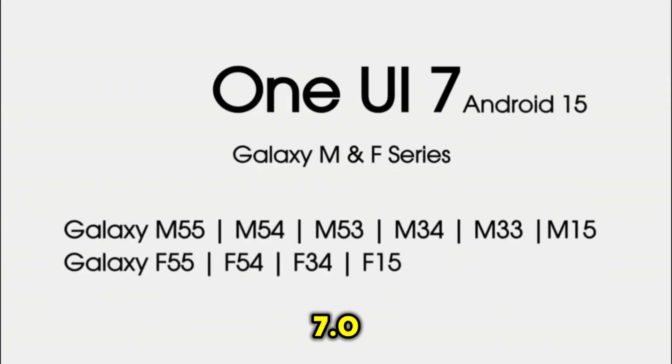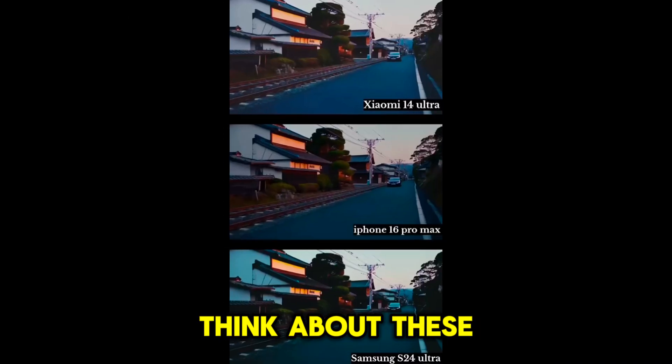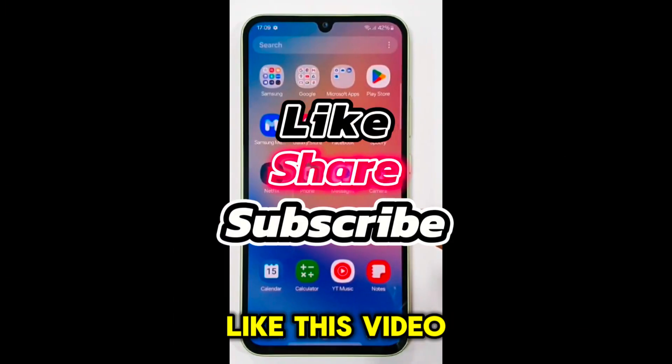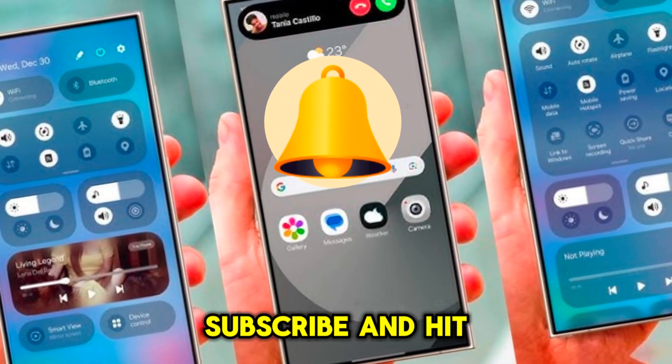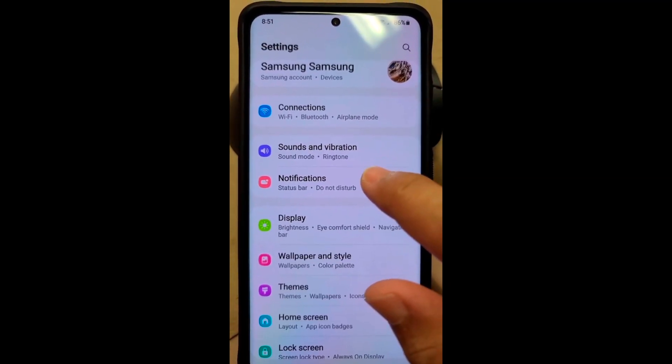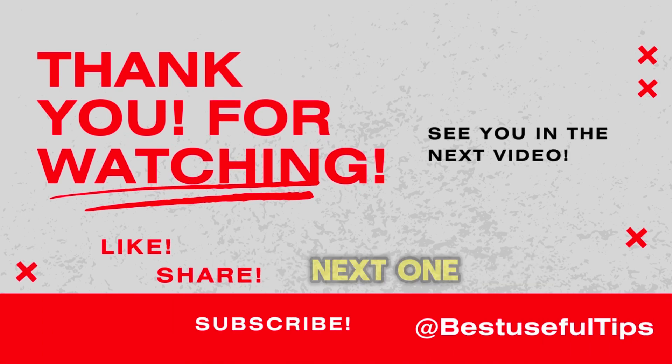That's it for today's quick overview of One UI 7.0! What do you think about these changes? Let me know in the comments below. Don't forget to like this video, subscribe, and hit the notification bell to stay updated with the latest tech news. Thanks for watching, and I'll see you in the next one!